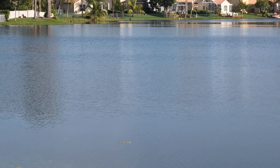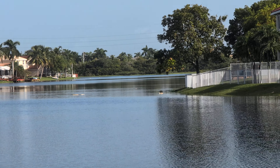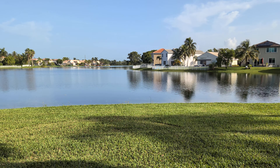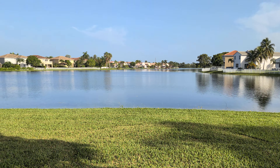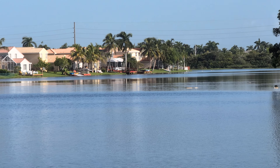The zoom capabilities on here are pretty good. You've got a triple camera setup on the back. Let me go back out to standard — I wanted to see how good the zoom is and also how much you can zoom.